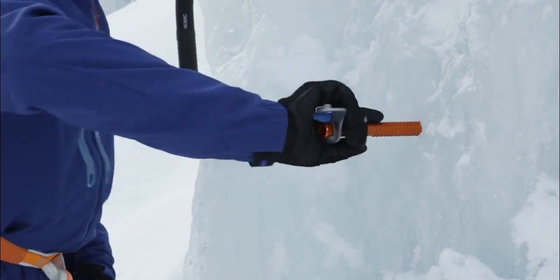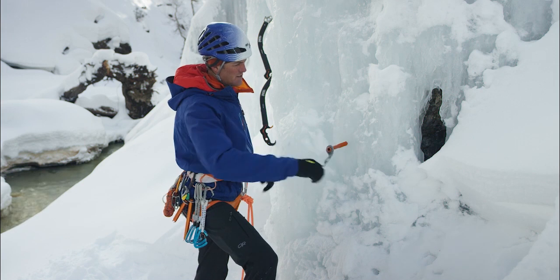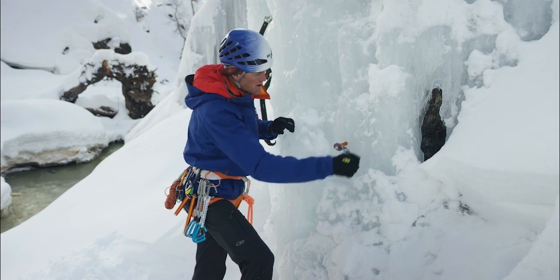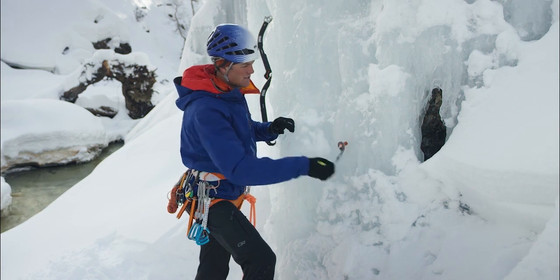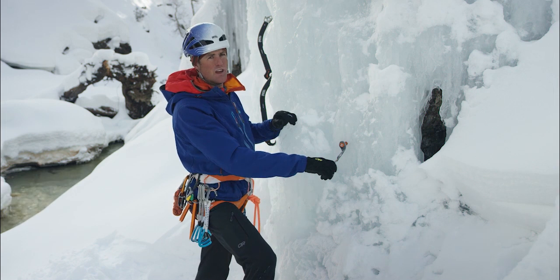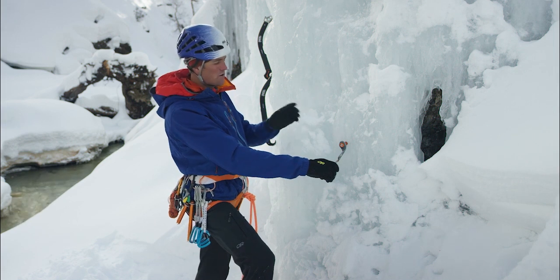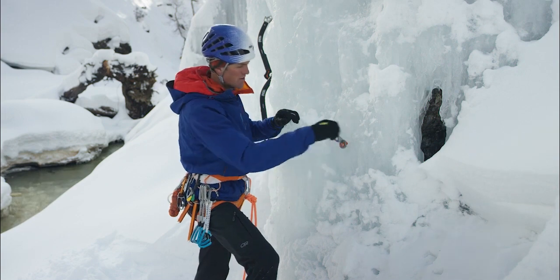I'm going to get that started. As I'm screwing this in, I'm feeling the resistance — it should be pretty even. I haven't hit any air pockets. If I do hit a small air pocket and then hit good ice beyond that, I'm usually okay with that. But if I just hit a lot of air, then I know my threads are not engaged in the ice, and I'm going to pull that out and find a different piece of ice.